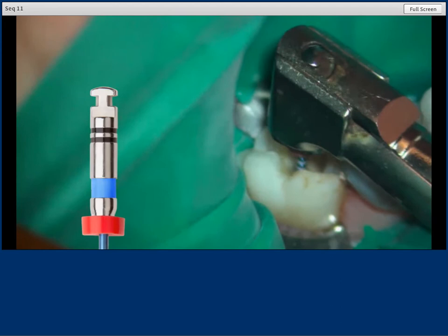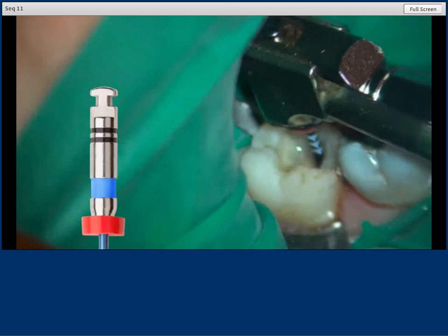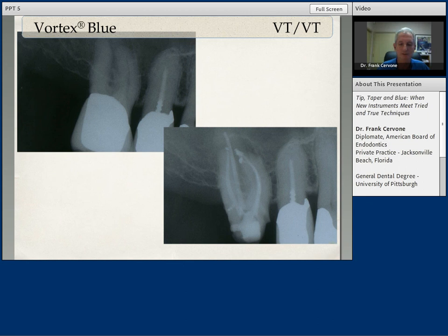The important point to take home here is to make sure that you clean the flutes as they build up with debris. Use the files in the proper sequence. Do not try to skip around on the variable taper sequence as it's noted. And do not try to place too much pressure on these instruments on any rotary file — that can only lead to trouble.